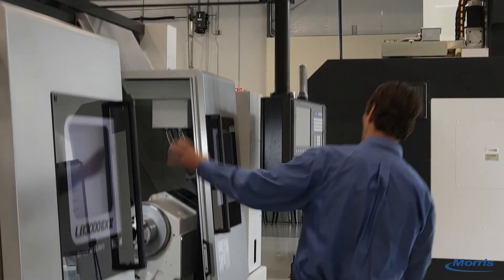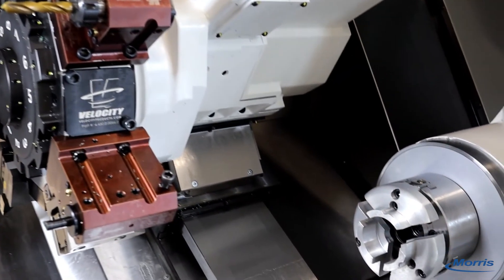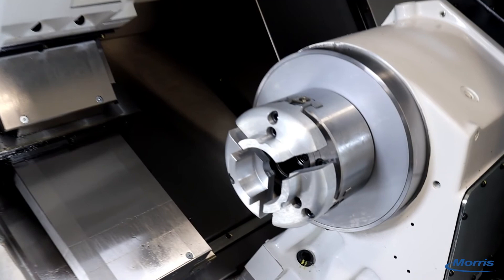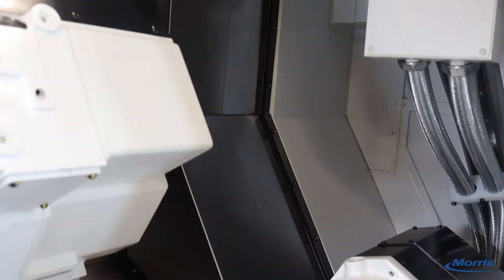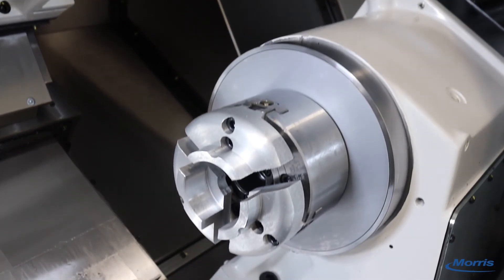All this culminates in industry-leading warranties: five years on the control, three year parts, matched with a year of service from Morris. Okuma really puts their money where their mouth is as far as the quality and reliability of their equipment and their confidence in it.